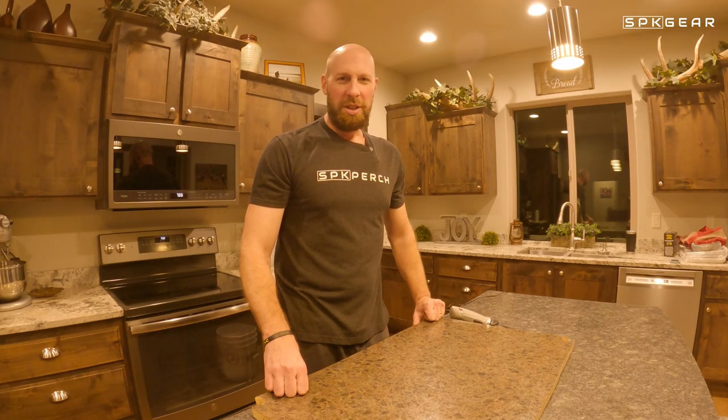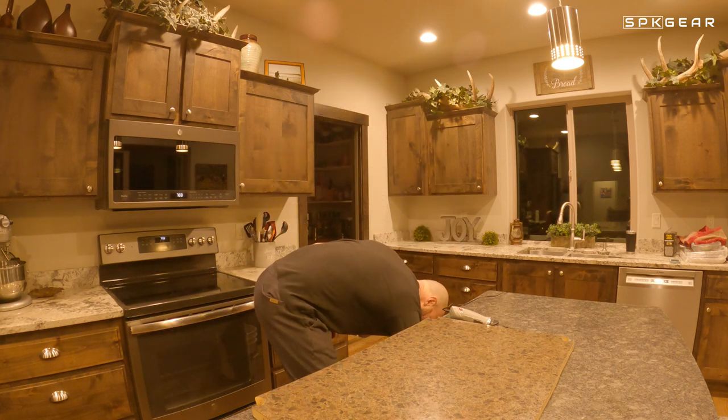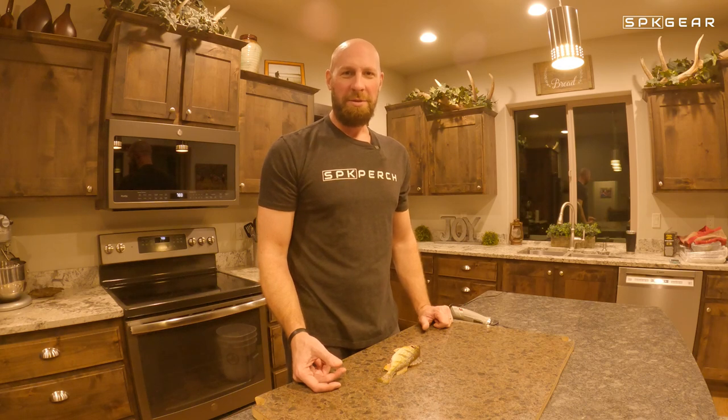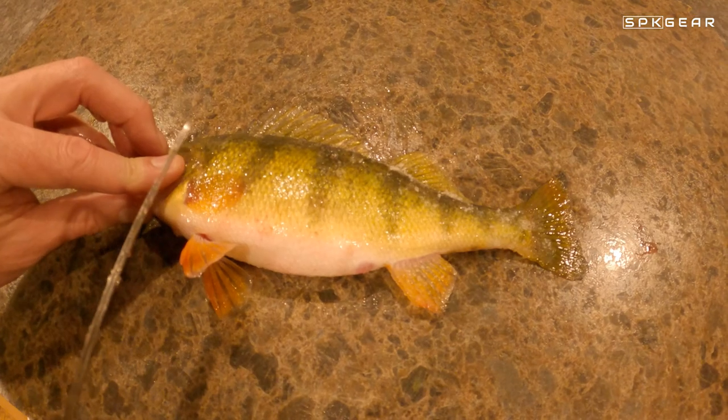First thing you need is perch. Second thing you're going to need is a knife. You can use a regular fillet knife, or you can use an electric fillet knife, and that's what I'm using today because it goes much quicker.